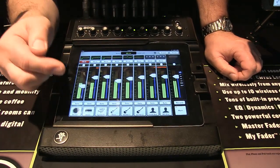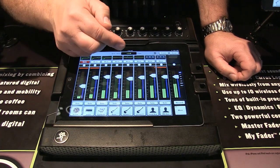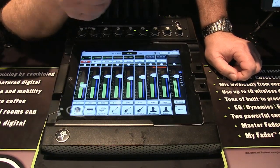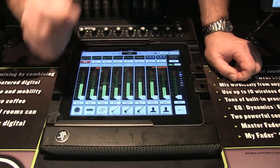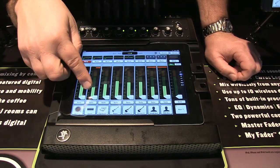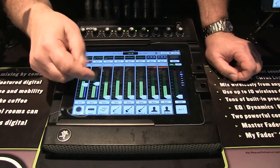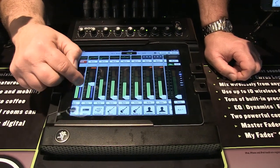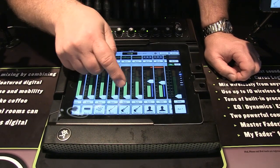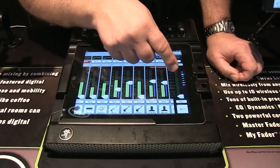Back to the main mixer view — you've got the eight channels with input indicators and faders. If you want to send signals to wedge or in-ear monitors, you press an auxiliary button, for example Auxiliary 1. This activates sends-on-faders mode, so the faders now control monitor levels rather than the main speakers. For example, on A1 you might bring up vocals, a little lead guitar, and some bass while leaving out drums if you're already getting enough drum sound.